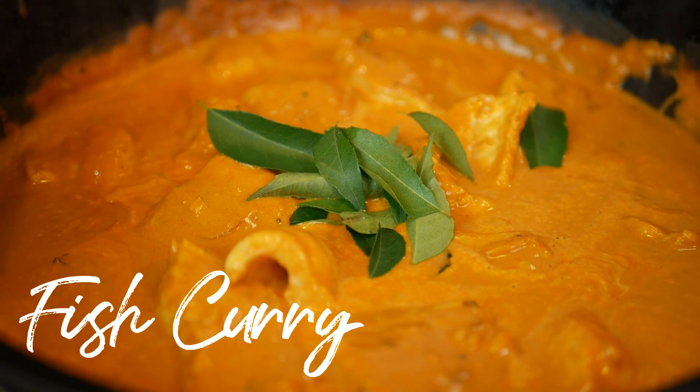Hello, I'm Ronnie and welcome to my kitchen. Today I'm going to show you how to make a traditional fish curry.